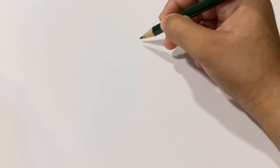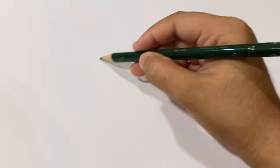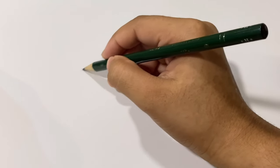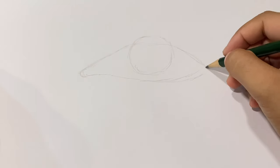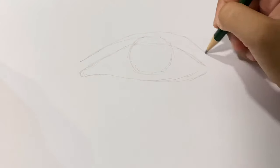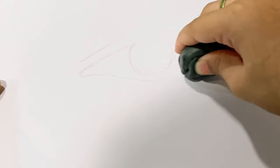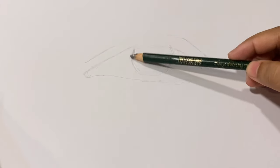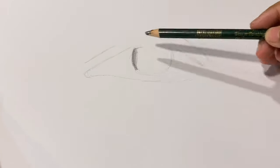Hey guys, welcome back! Today in this video we're gonna draw a realistic eye. All the materials I'm using will be in the description below. I'm not drawing a complicated sketch — I'm just drawing a circle first, and then I'm drawing the shape of the eye. I'm adding the eyelid, then I'm gonna remove all the excess lines with a molded eraser.